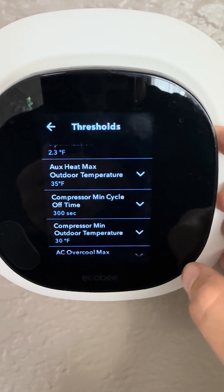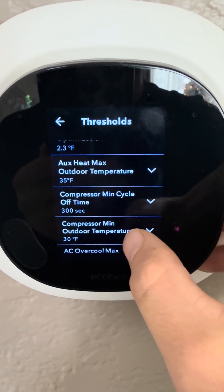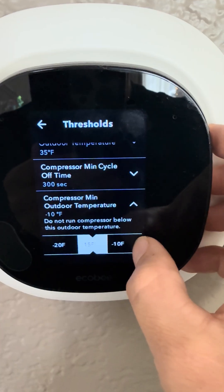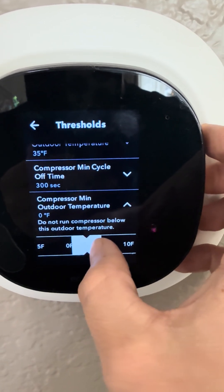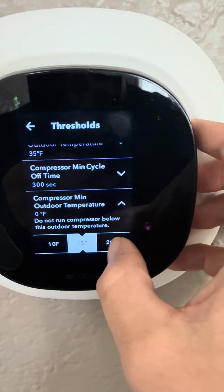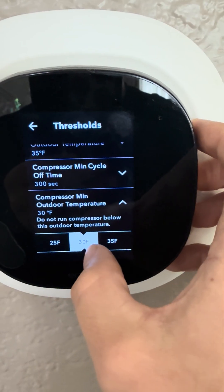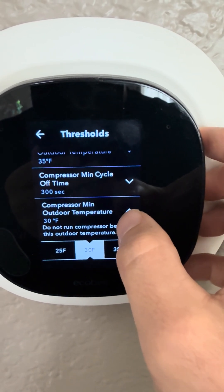If you want to run more heat pump and less furnace, click on the compressor minimum outdoor temperature and bring it down — all the way to zero degrees, or even negative 15 or negative 20. Where we live in Colorado, even with a cold climate heat pump, you can make that adjustment. I definitely recommend not going below zero degrees. I have mine set to 30 currently — that's just what I've decided is best for my system in this house.